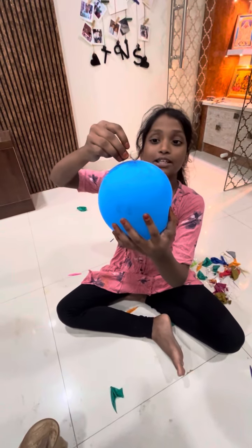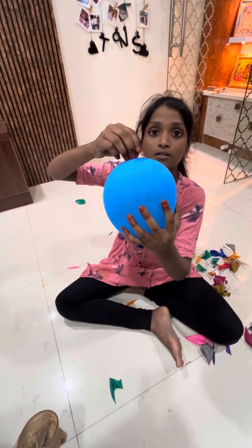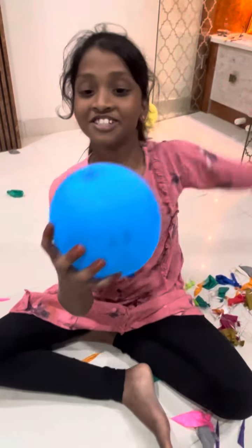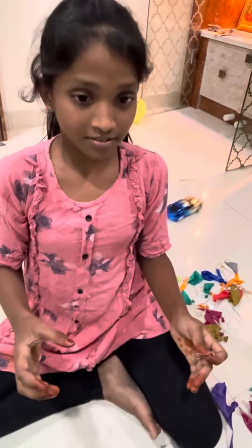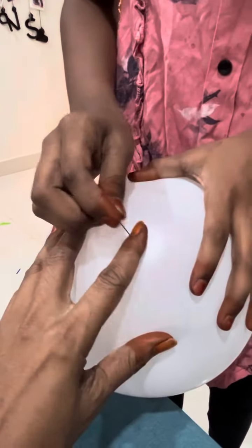I inserted the pin inside. See? It's called physics. There is much thickness here. See, in the middle, we have some thickness room.